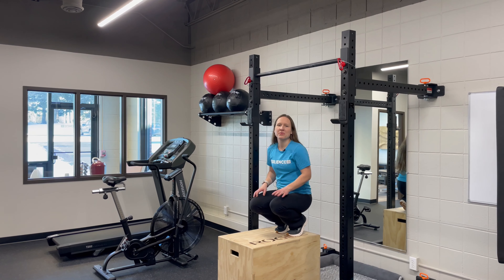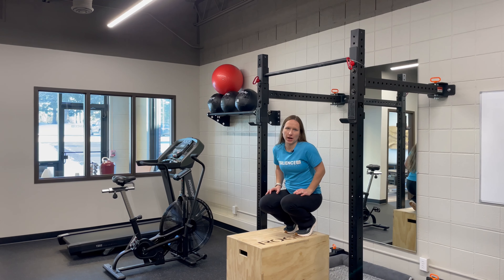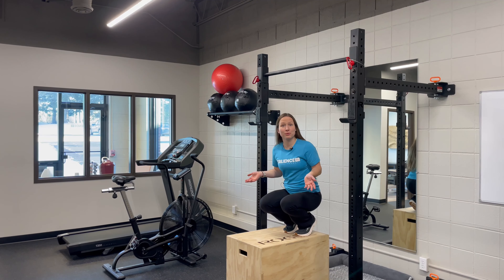Are you struggling to get your first pull-up? Here are two exercises that are our favorites at ResilienceRx to help you get there. I'm Dr. Sarah, and I really enjoy pull-ups.